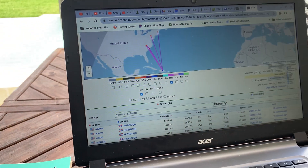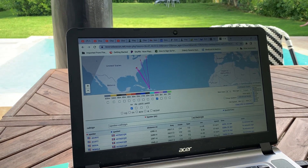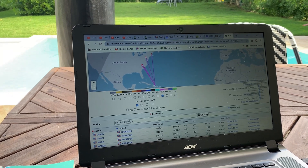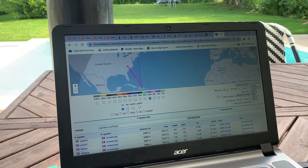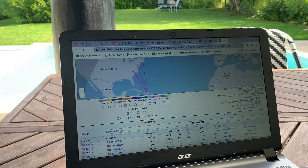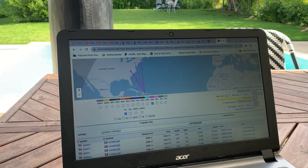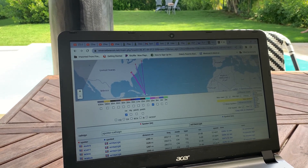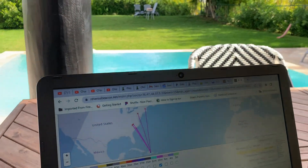Right after I called CQ — the CQ that's being shown here — and after I had spotted myself on the packet cluster, my CQ was answered by GM4ATA, Golf Mike 4 ATA, over there in Scotland. He gave me a 339, but I made it across the pond, which was fun. And I worked another station in North Carolina that was good too. Let me go out and show you a little bit about the shack here.